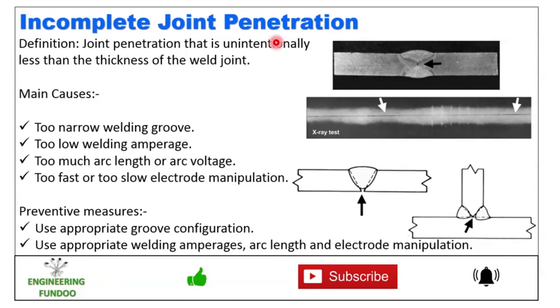Next we have incomplete joint penetration — joint penetration that is unintentionally less than the thickness of the weld joint. The main causes are too narrow welding groove, too low welding amperage, too much arc length or high voltage, and too fast or too slow electrode manipulation. To prevent this, use appropriate groove configuration, welding amperages, arc length, and electrode manipulation.